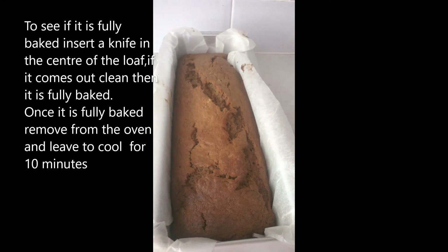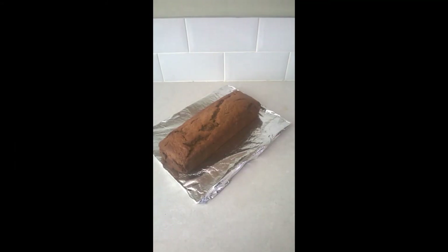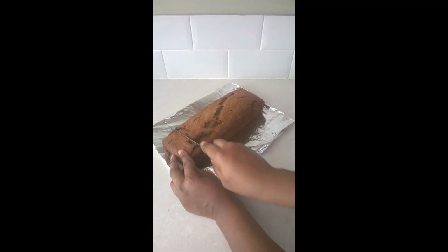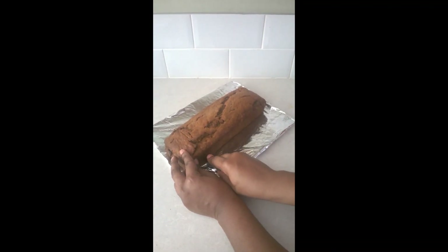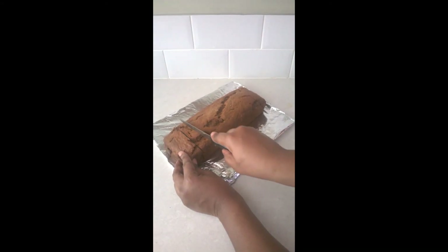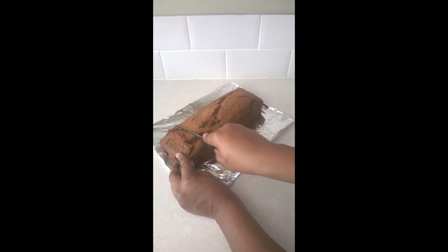So that's the banana bread — it has just come out straight from the oven, and I'm just going to leave it to cool. So this is the banana bread and we're just going to cut it. Oh my goodness, this smells really, really good.